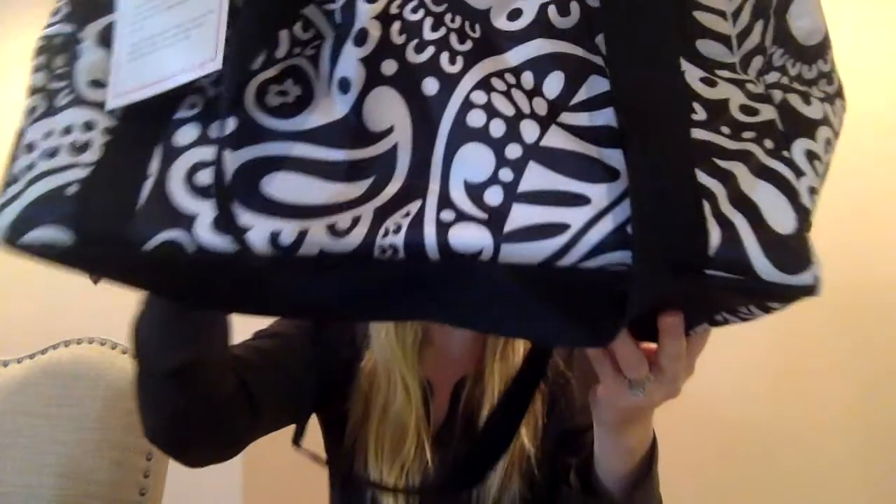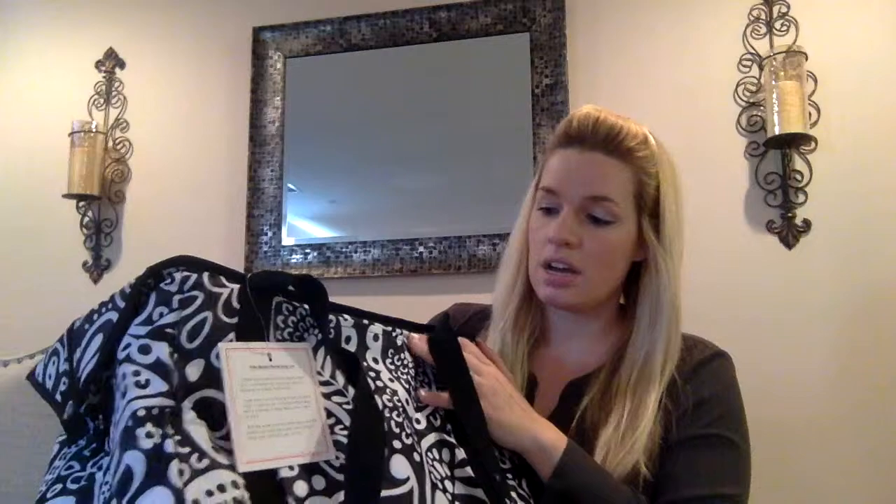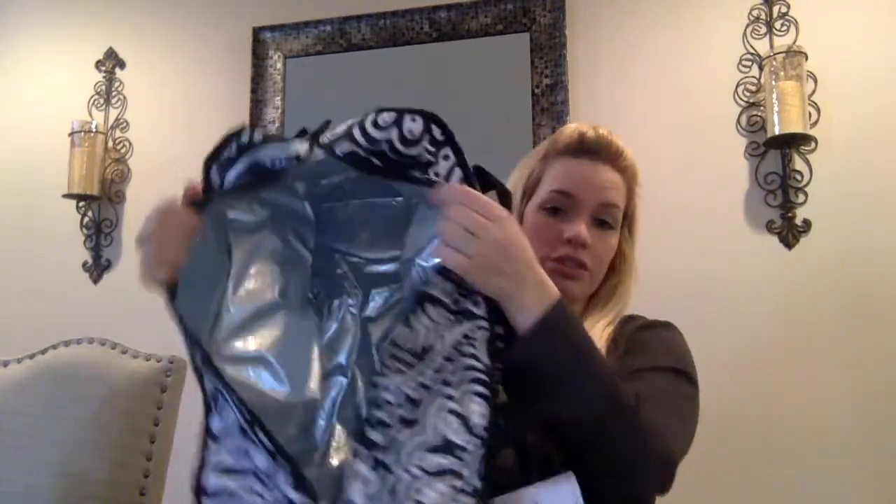Now we have the fresh market thermal. This is also a retired pattern. This as well has a pocket in the front. This is perfect for grocery shopping — you can put all of your refrigerated needs right in here and take it right home.